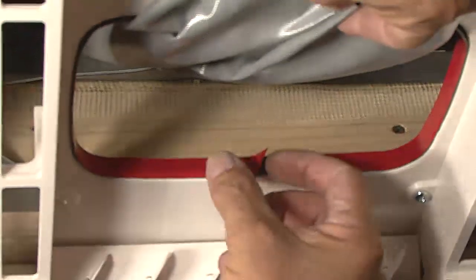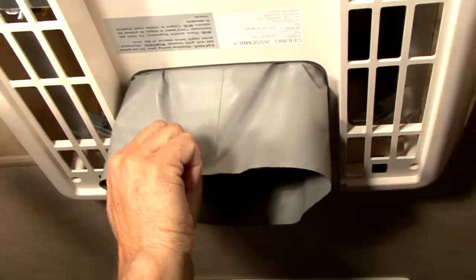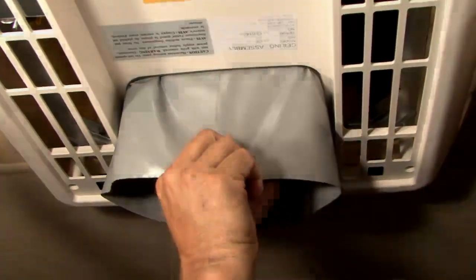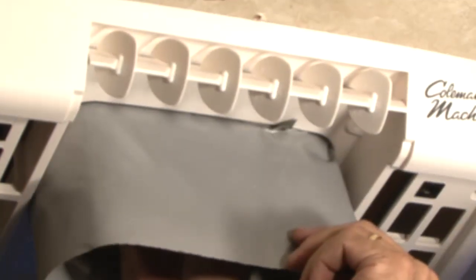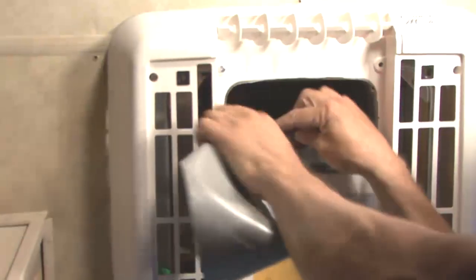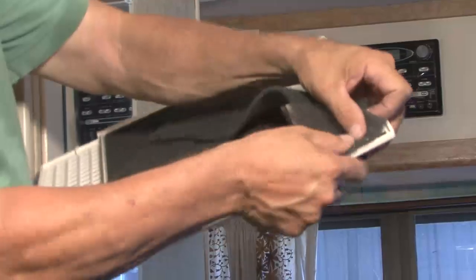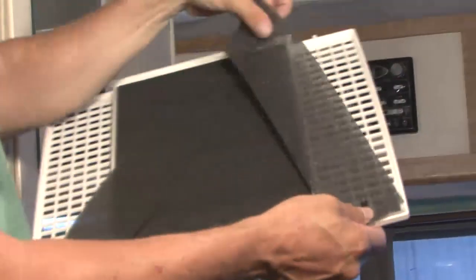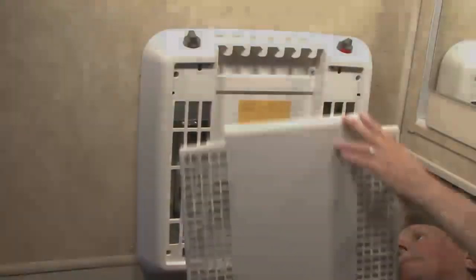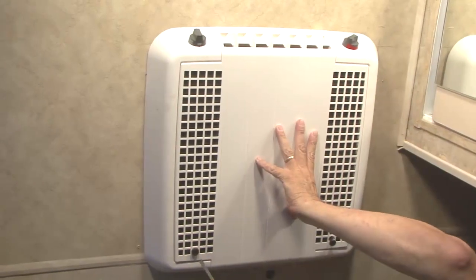Pull the fabric duct material through the ceiling assembly discharge opening. Peel the release liner from the adhesive strip around the discharge opening. Press the fabric duct material firmly in place around the opening. Cut off excess fabric on the inside of the ceiling assembly chute with a box knife, taking care not to tear the fabric beyond the adhesive strip. Make sure the non-allergenic filters are properly positioned in the ceiling grill.